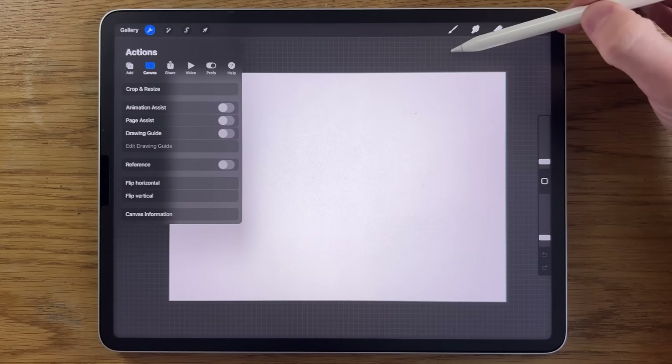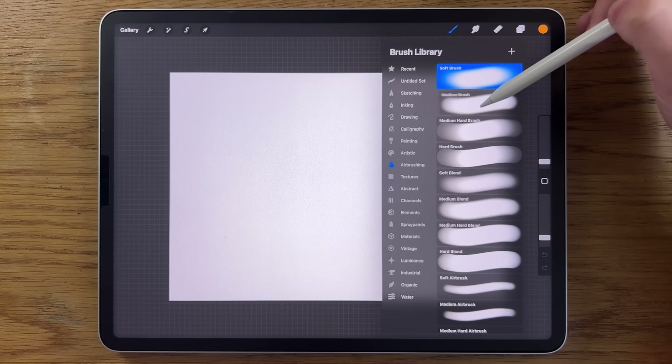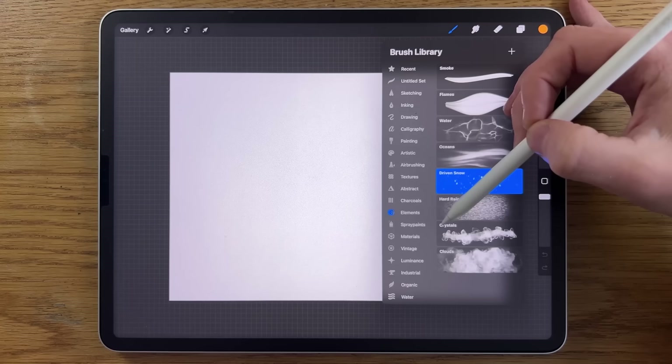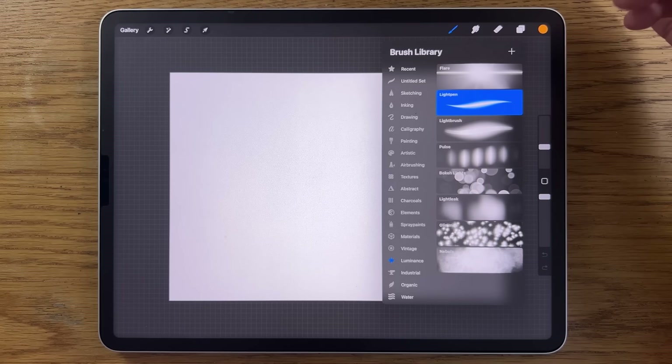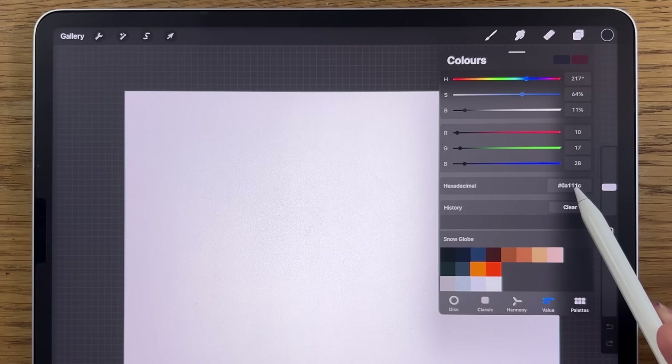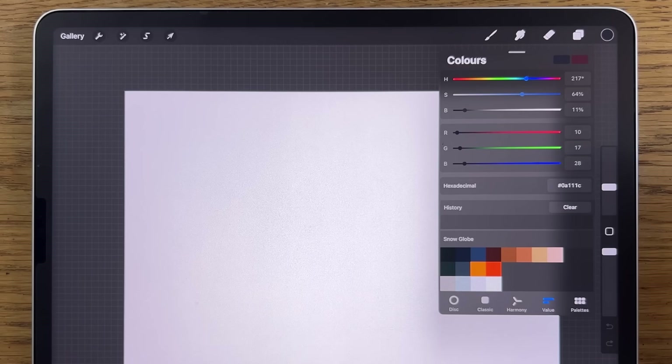For the brushes, I'm using the brushes that come free with the app. Within Airbrushing, I'll use the Soft Brush, the Medium Brush, and possibly the Hard Brush. Within Artistic, I'll use the Leatherwood Brush but I'll amend it to make it more suitable. Within Elements, I might use the Driven Snow, and within Luminance, the Light Pen to really make things glow. The color hex codes are in the video description, or there's a link to my Patreon page where you can download the whole color file for free.